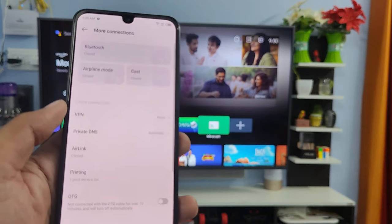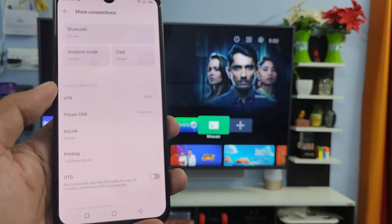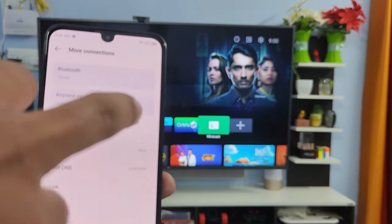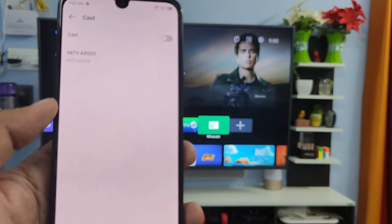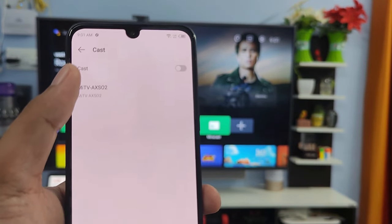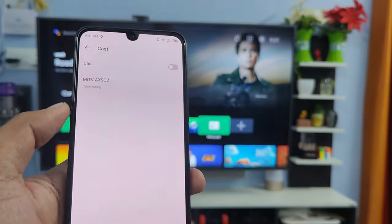Before starting the cast, you need to connect the smart TV and smartphone on the same Wi-Fi. Then click Cast. Now your TV is displayed here — you need to click on that, then click Start Now.